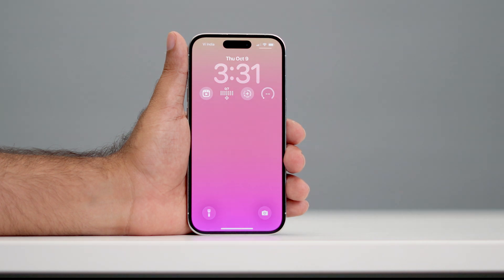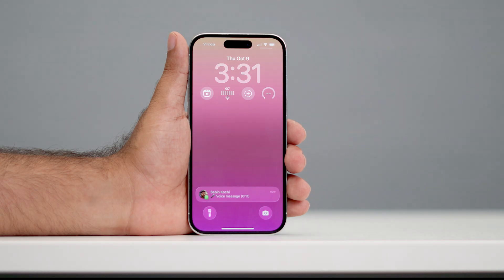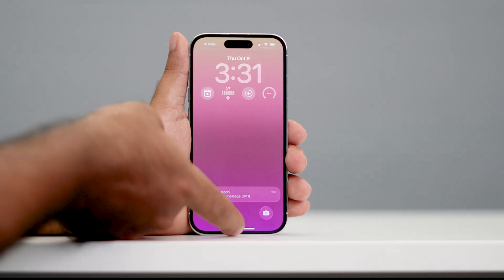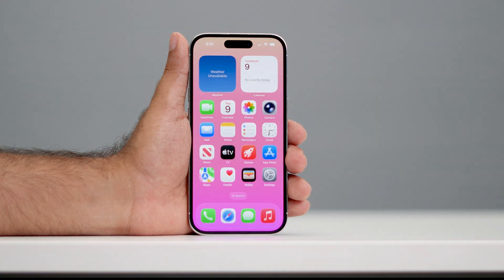Hey everyone, welcome back to another video. In this video I'm going to talk about how to add a screen lock passcode on all iPhone 17 models. As you can see, my iPhone right now doesn't have any kind of password — I can just swipe and get in to unlock my phone.